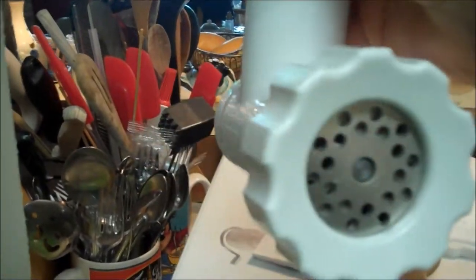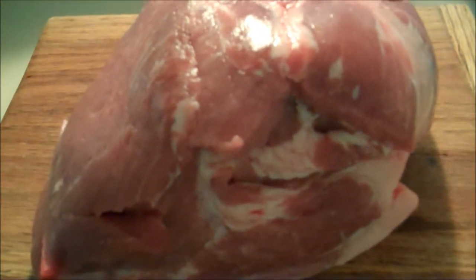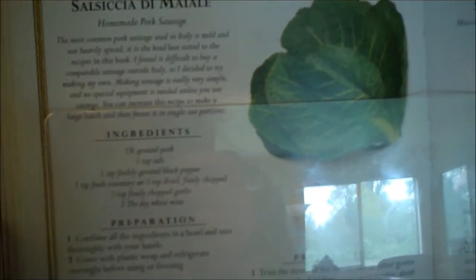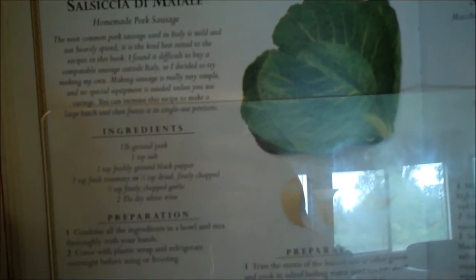Anyway, this is the meat grinder attachment and it fits on the machine like so - I'll show you how to do that in a minute. I have four and a quarter pounds of meat that I'm going to cut into strips and stick in the freezer for a few minutes. I'm using Giuliano's recipe - it makes a very mild bulk-style sausage with ground pork, salt, pepper, rosemary or any other chopped herb, garlic, and a few drops of white wine.